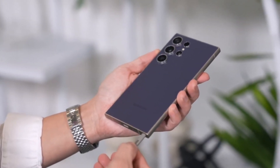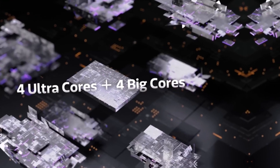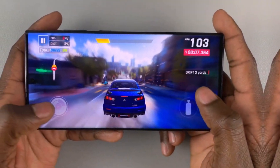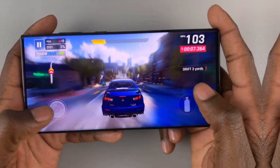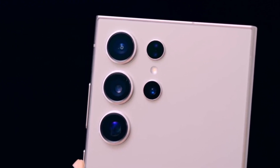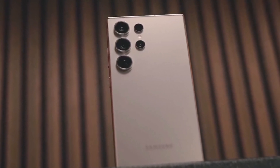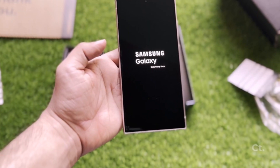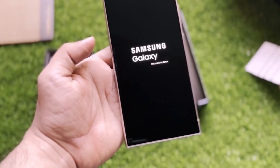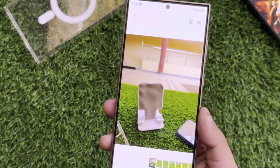Despite the delay, anticipation for One UI 7 remains high. Users are expecting a range of new features and enhancements that could improve usability and the overall experience. With the latest Android 15 foundation, One UI 7 promises to bring fresh design elements, improved performance, and enhanced customization options. Samsung's commitment to refining its software experience suggests that the upcoming update will be worth the wait.